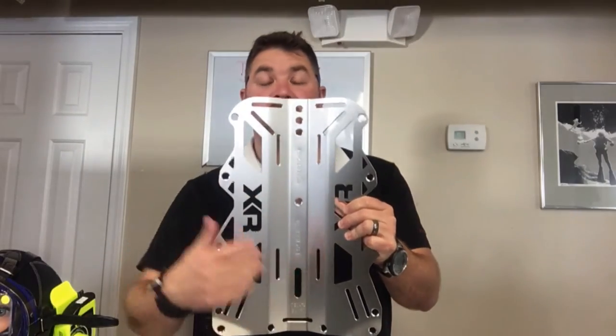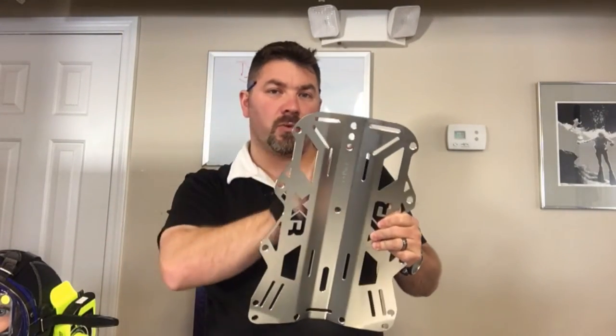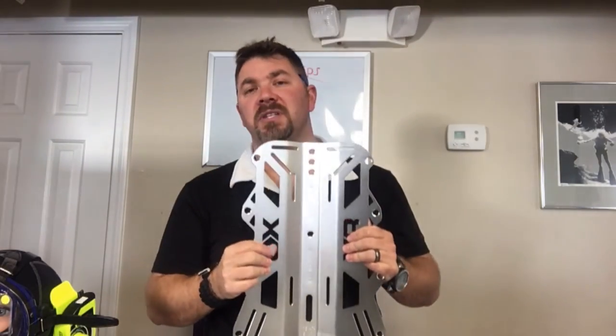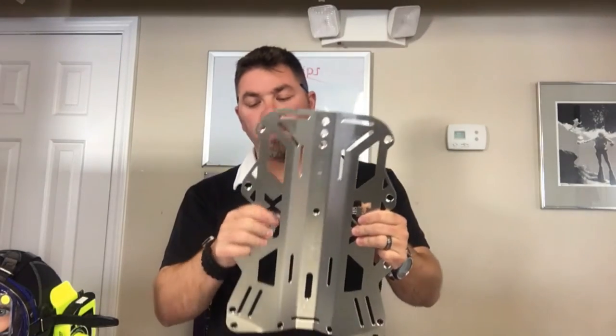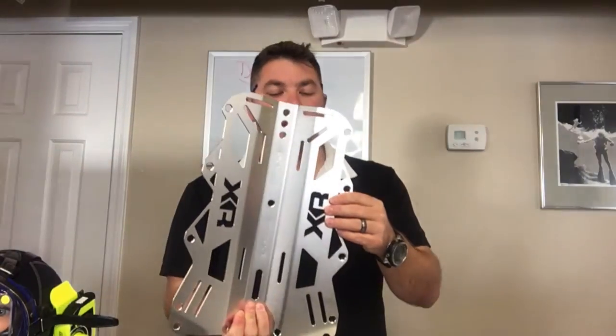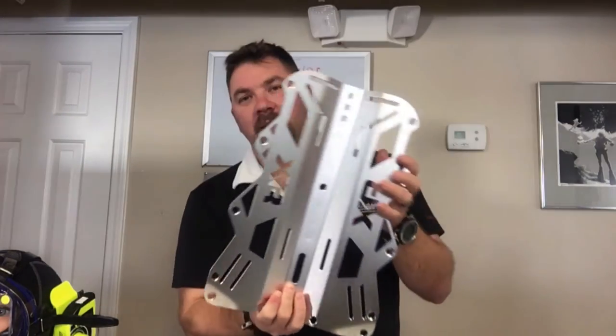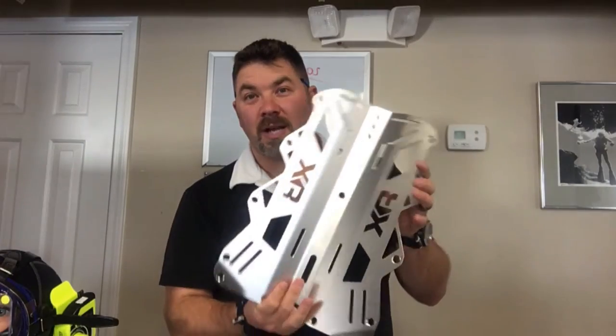The first thing you're gonna notice is there's plenty of holes here for adjustment, so if you need to adjust the tank height or where it mounts on the plate, you can really customize it. This is three millimeter steel, it weighs around five to six pounds — just like any other standard stainless steel backplate. It does have the Mares XR logo throughout, which is laser cut and laser edged, which is really neat.